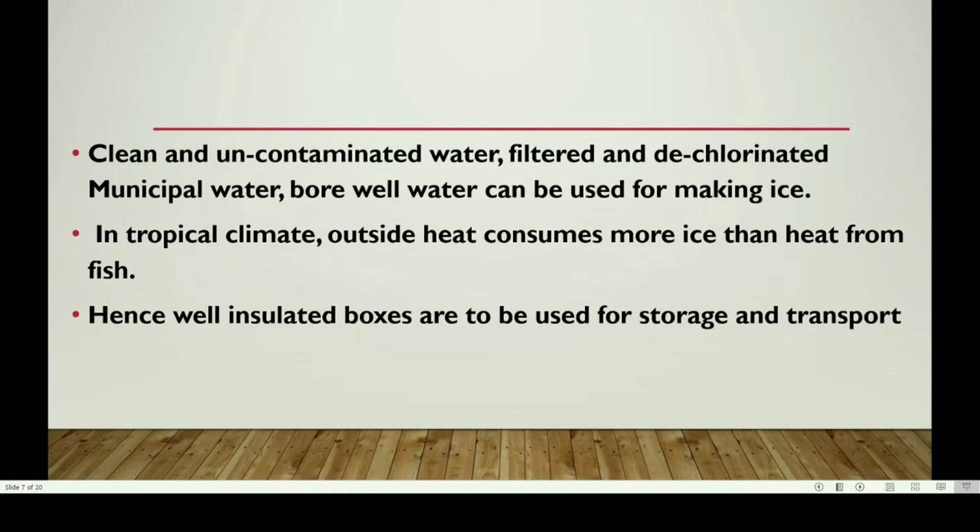Clean and uncontaminated water — filtered and dechlorinated municipal water or borewell water — can be used for making ice. In tropical climatic regions, when fish contacts ice, the ice will start to melt rapidly due to the heat conditions. Hence, well-insulated boxes are to be used for storage and transport.